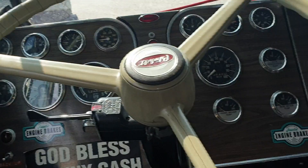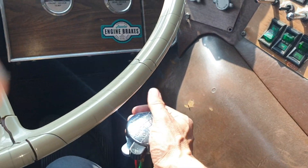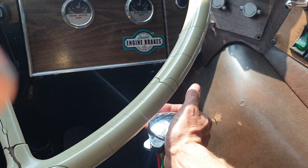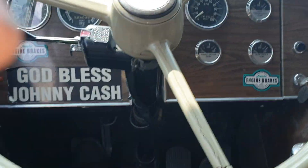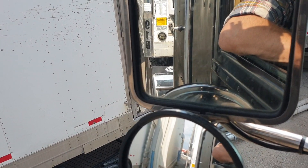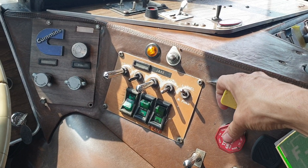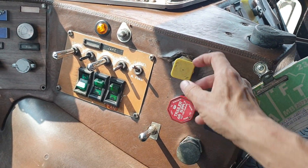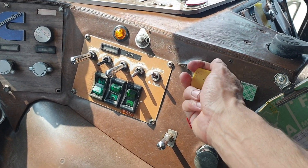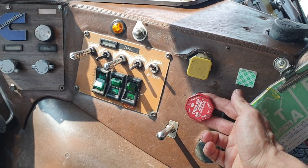So now we do a little tub test. Out of reverse, into first. There we go. Yep, we're under. And then pull the brakes. Yellow is tractor, red is trailer.